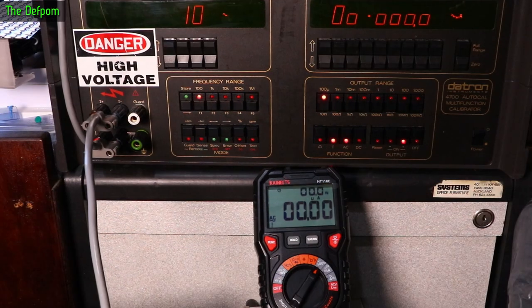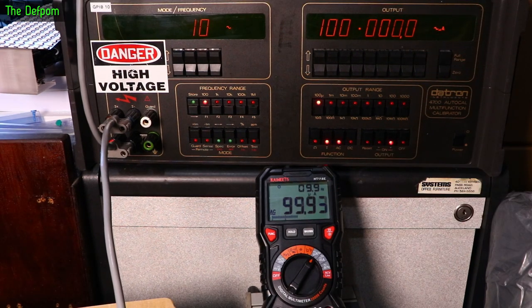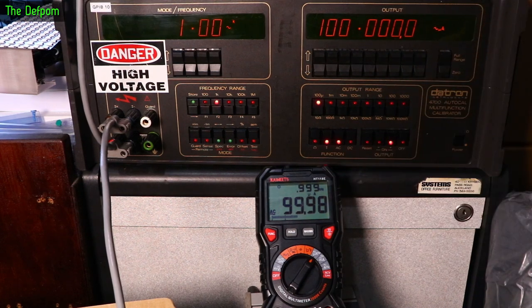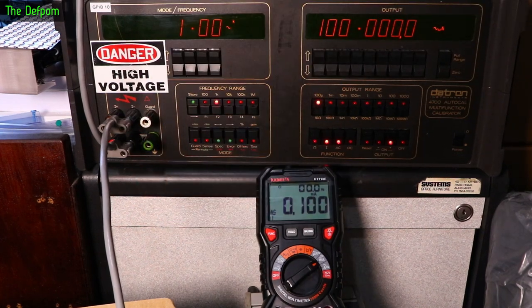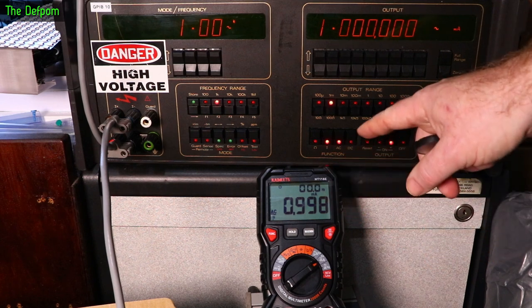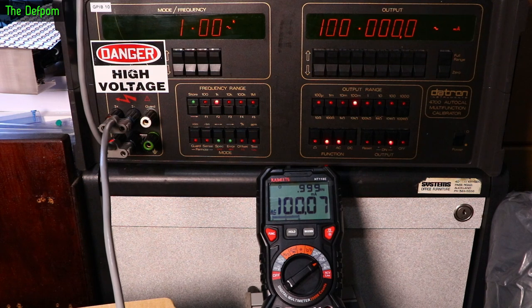DC stuff done, let's check AC current. On the microamp range at AC, 1kHz: at 100µA it's reading it and showing frequency — reading pretty nicely, within a couple of counts. On the milliamp range at AC: 100µA shows but no frequency. 1mA shows but no frequency. 10mA looking pretty good with frequency now showing up. 100mA about 7 counts out — not too bad.